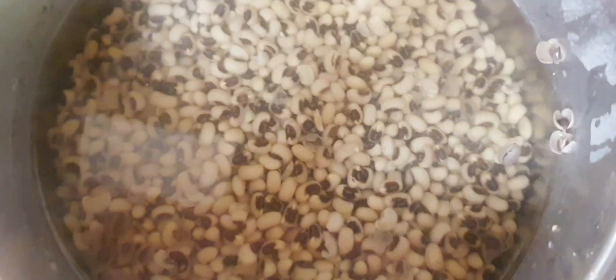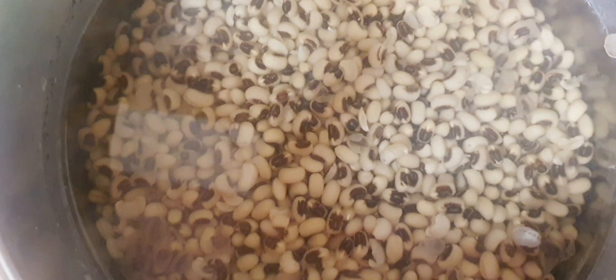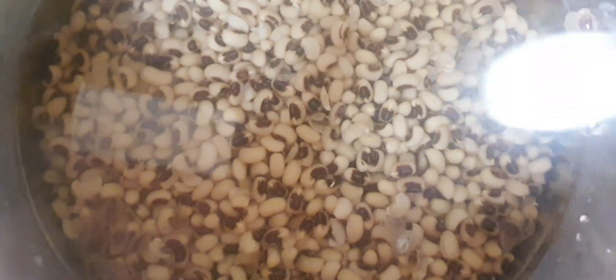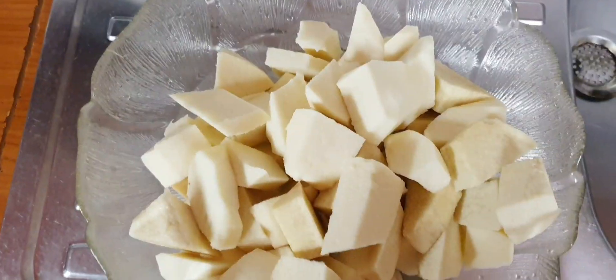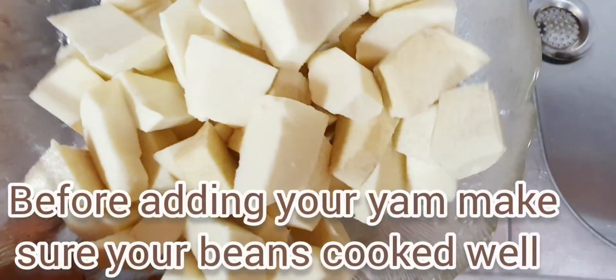I want to pour my beans first, then I will wash it. I'll put another water. Then you go on and add your salt. If you like to put sugar, you can go on and put it. Then you let your beans get soft — let it cook however you like.